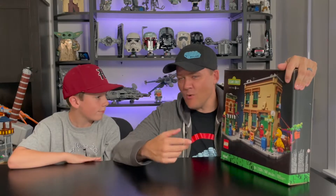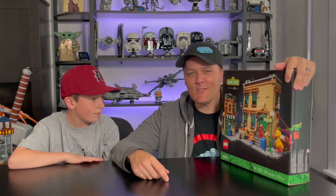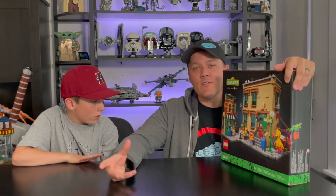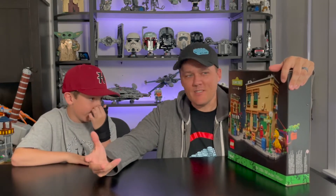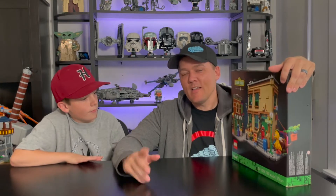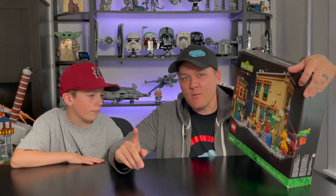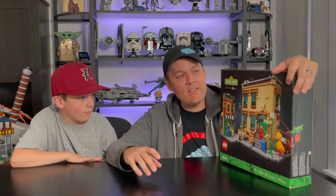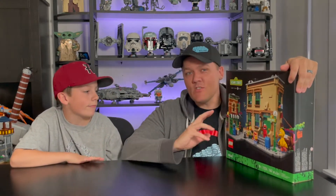I knew all the songs, I knew all the characters — I was a big fan of the show when I was little. When they announced the set I was pretty stoked. However, it's a set that didn't really fit in with any of the genres that we collect, and it didn't really fit in as a building we could incorporate into our LEGO city. That was until someone created the Rebrickable version on rebrickable.com.